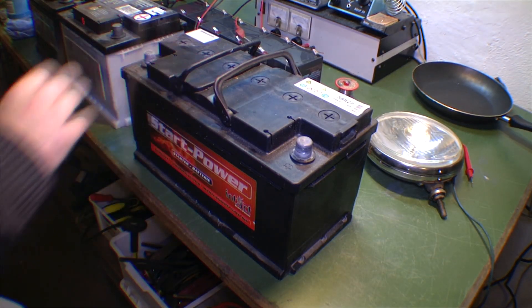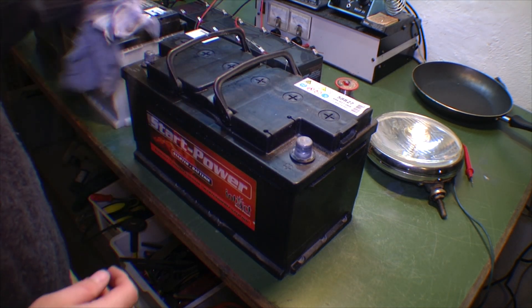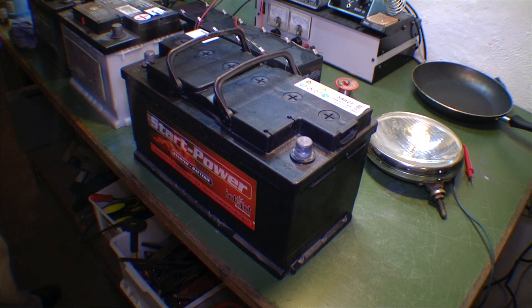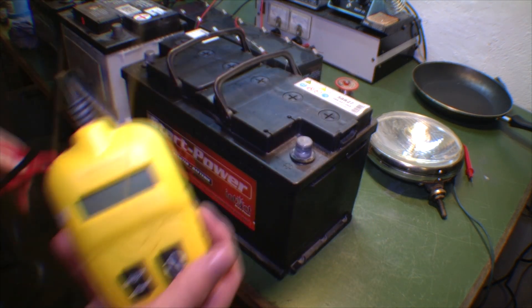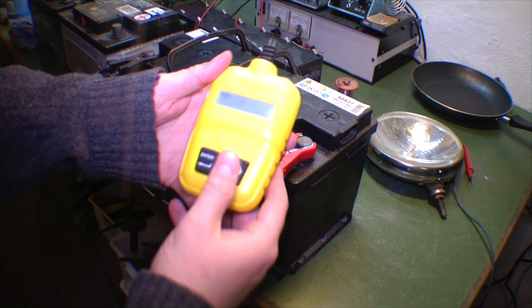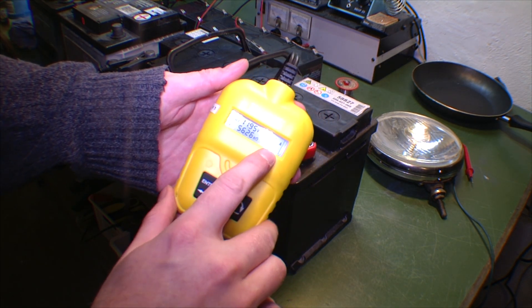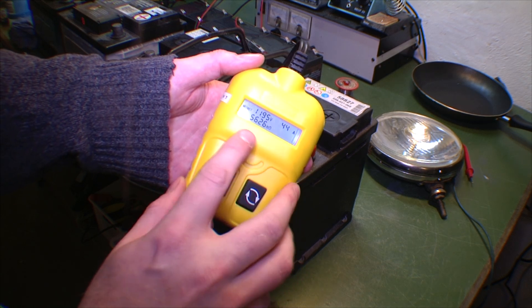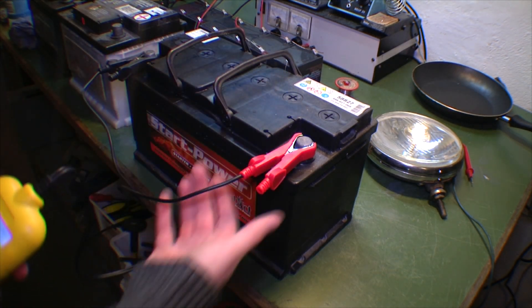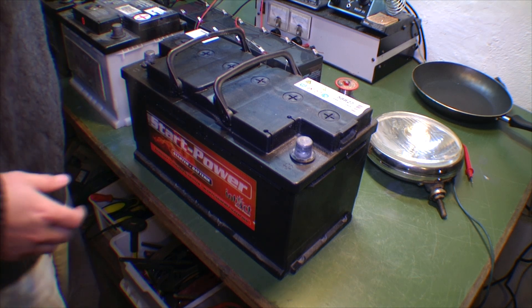This is the biggest of the batteries I got, so this is probably the one I want the most to have working for me. It's also the one that turned out worst when I tried it with the battery analyzer. Let's see the result: it says it is 12 volts but it's only able to do 44 cold cranking amps, and there's an internal resistance of 56.26 milliohms, which is a lot. You need something below 10 milliohms just to start a car.